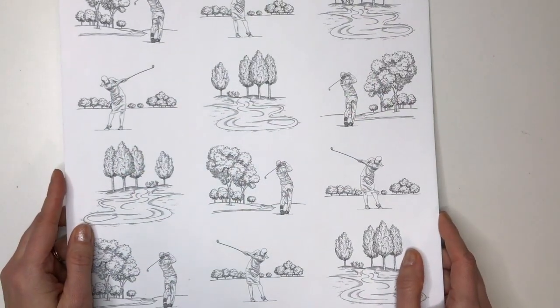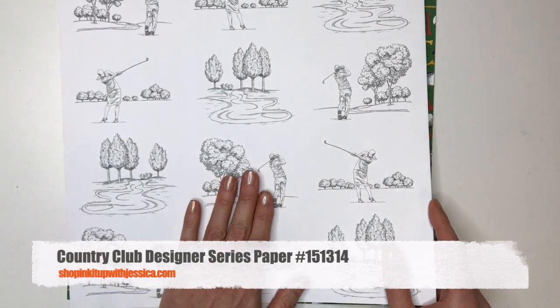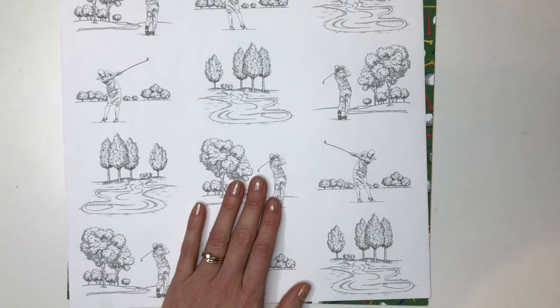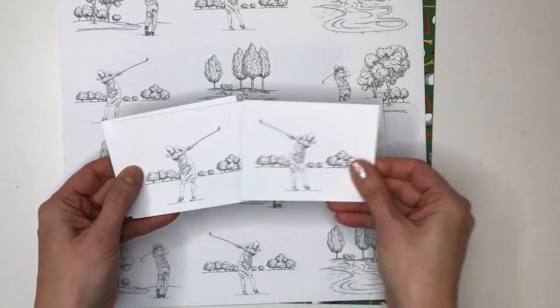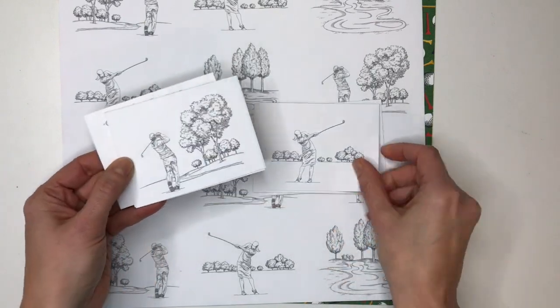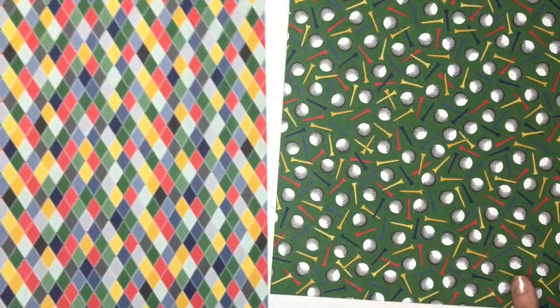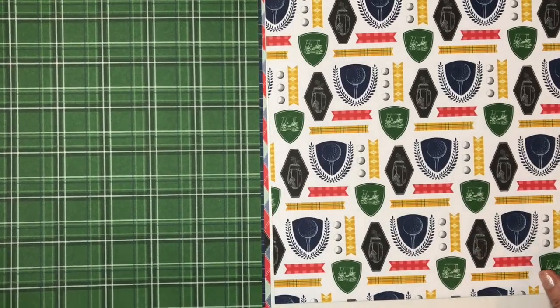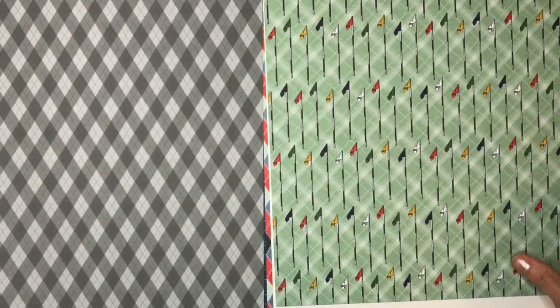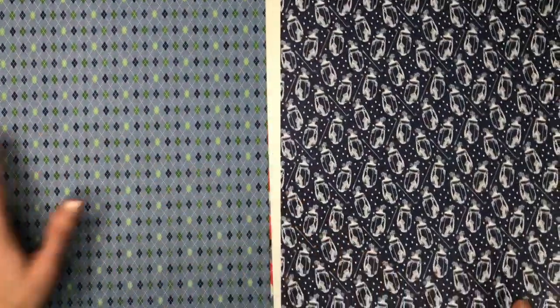If you need some more masculine cards you might like the Country Club paper pack. This has one side that you can cut into little pieces to use on your cards — I just cut these into three inch by four inch pieces. You can color them in and use them on a card front, or you can also use the other side. If you have anyone that loves to golf this would be a great set, but the other side is just a nice basic plaid and argyle that you can use for anybody, even if they don't like to golf.